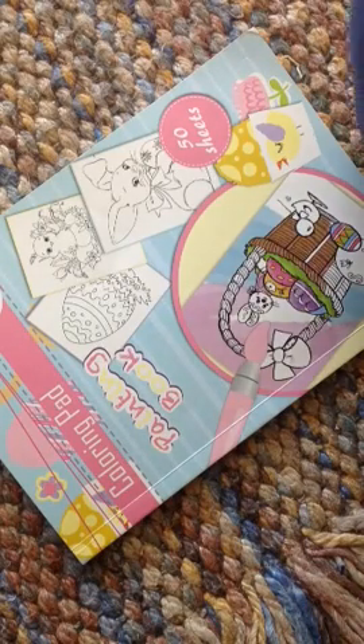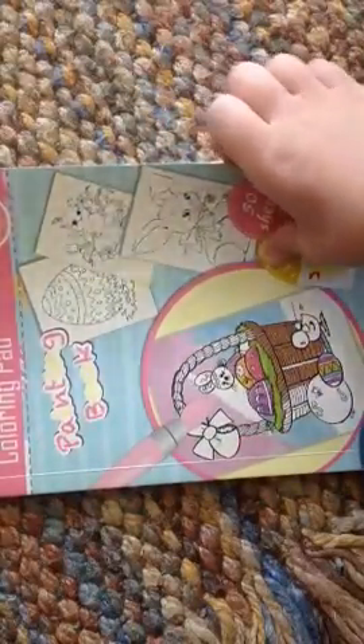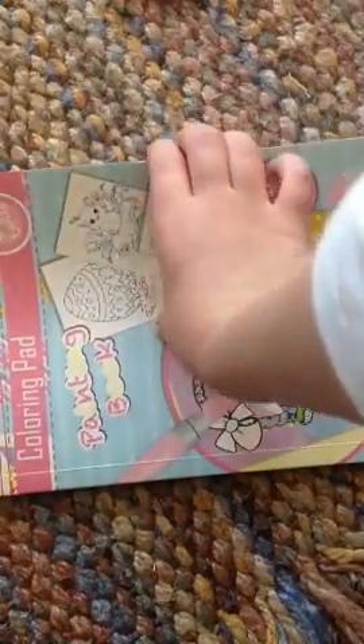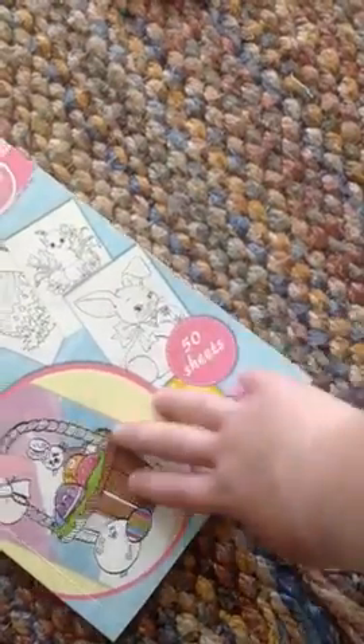Hello Drawing Fun fans. Today I'm going to show you this coloring pad. I usually like it as a painting book, but today I'm just going to use it as a colored pencil book. You can see that there's a buddy right here and it's painting it. So today I'm just going to use a bunch of colored pencils. These are some I might be coloring, and there are 50 sheets in it, so it would take a long time to get through.